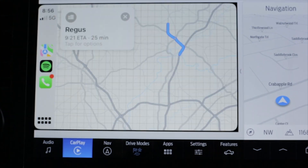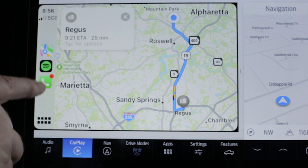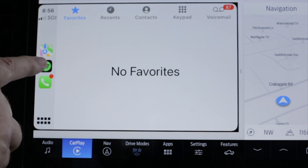Many features and lots of information are all in one place at a glance with this screen — that's the great thing about it. It includes plenty of vehicle settings that you can access right from this touchscreen.